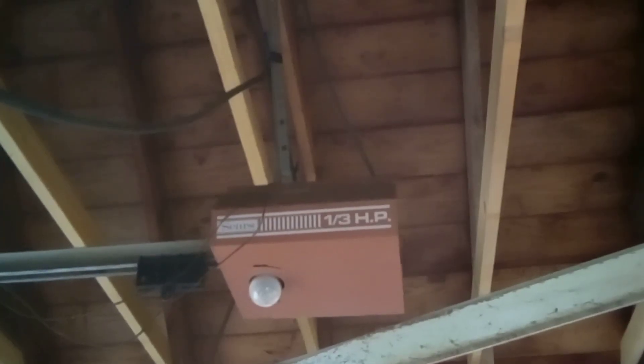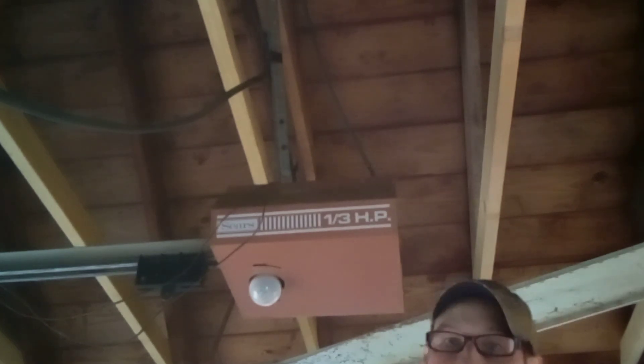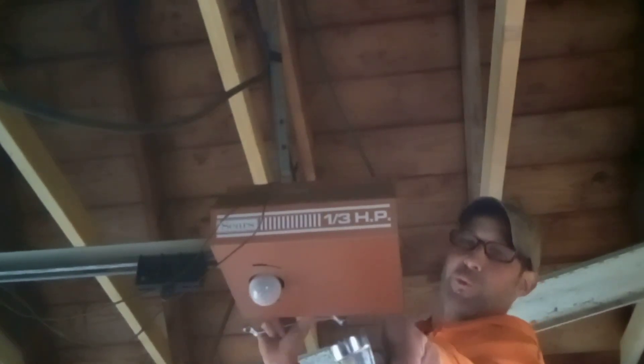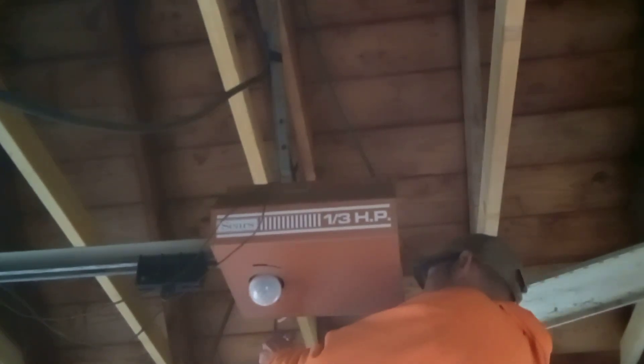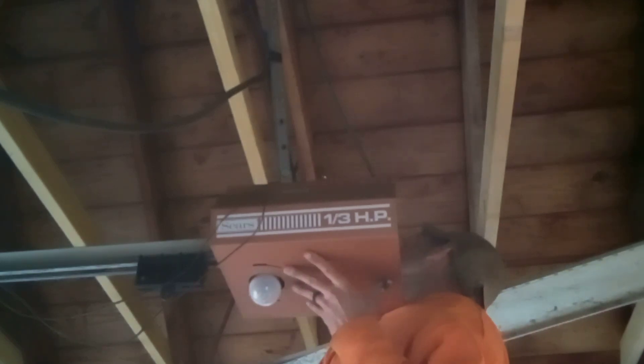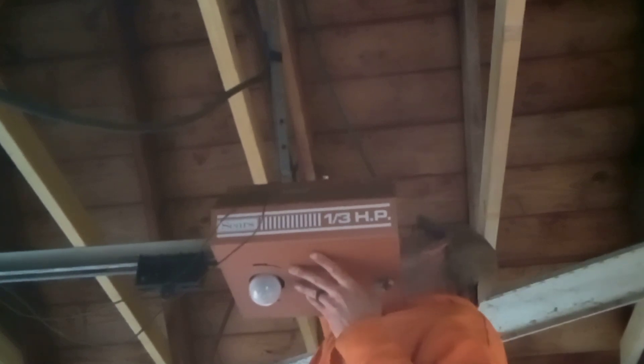Let's tear into it. We're going to get this nut that's way up here — can you see me? Yes sirree. If I fall or this thing falls on my head, y'all call 911. I brought two different wrenches because one bolt is weird compared to the other one.